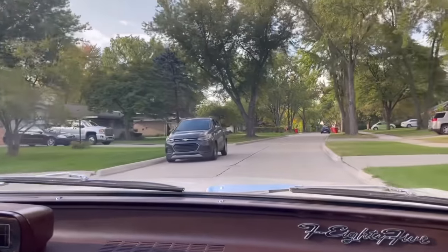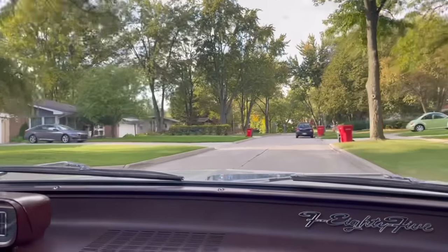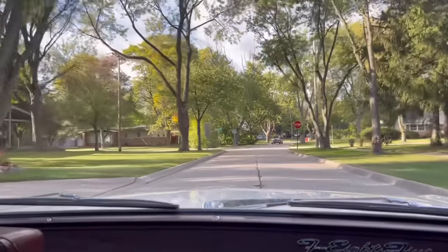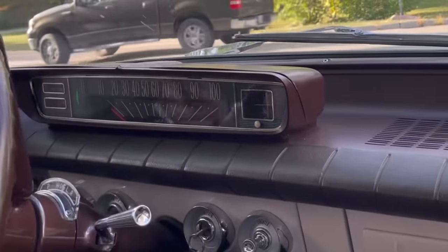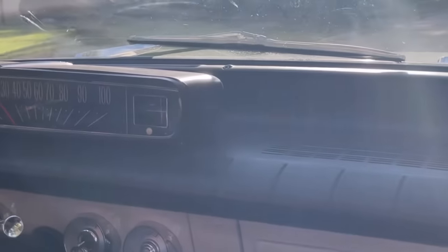It floats. I forgot how well it rides — it rides beautifully. They were trying to emulate the full-size car ride to get customers to accept these smaller vehicles, so they overdid it a bit, because this car is very, very soft. I think the transmission shifts smoother than last time when I drove it, since you had it rebuilt.